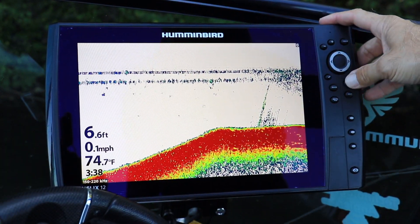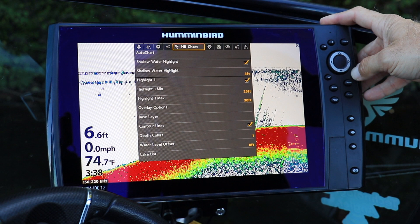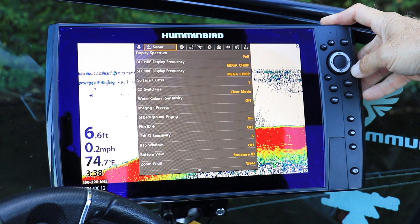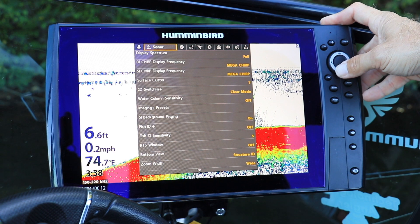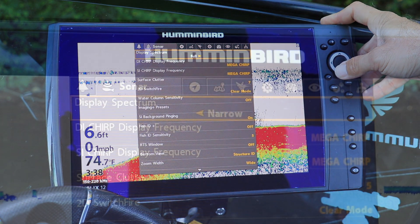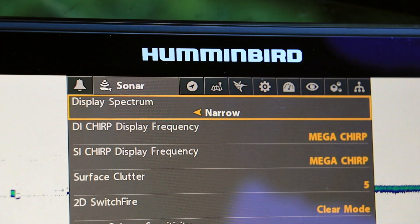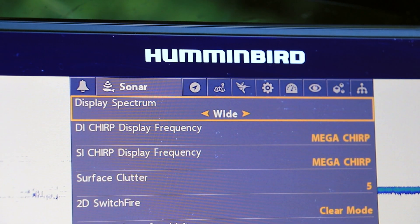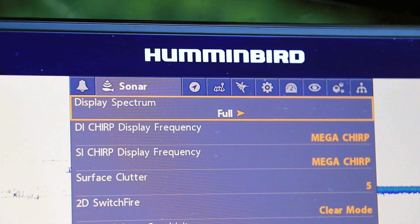Or from any view, access the main menu by pressing the menu key twice. Then use the left and right arrow keys to select the sonar menu tab. Next, use the up and down arrow keys to select Display Spectrum, and then adjust your 2D sonar transmission range using the left and right arrow keys.